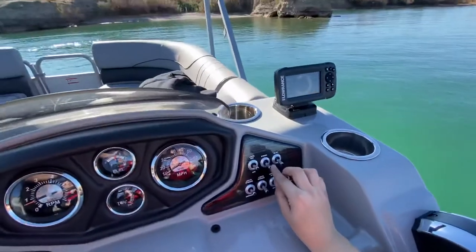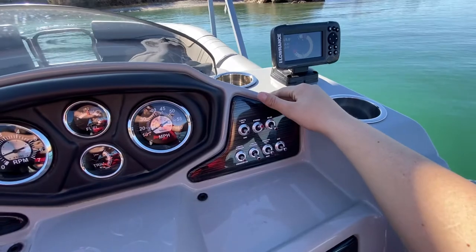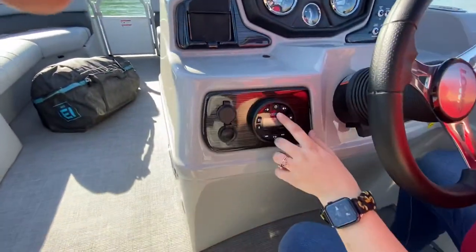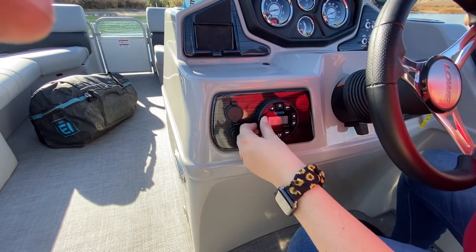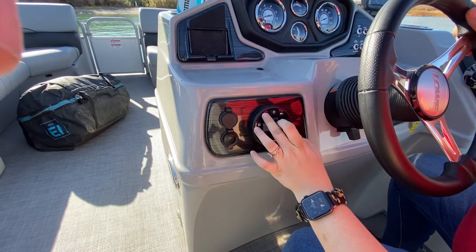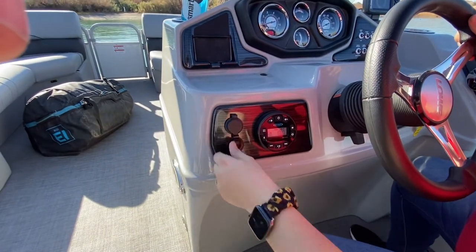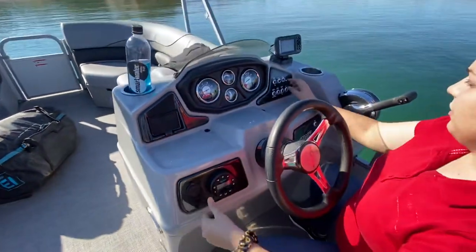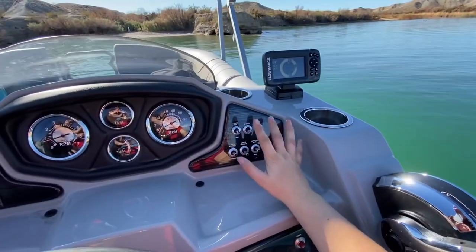To turn your stereo on, you flip this switch up here, and then you can power your radio — it's down to the left of the steering wheel. You can do your Bluetooth or your different settings: AUX, AM, FM, volume down, up, and go through whatever you want. You even have an AUX USB or charging port there. You're gonna want to flip that off when you're not using it so you don't waste your batteries.